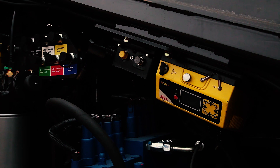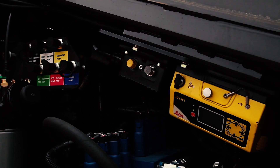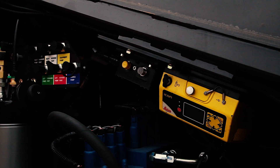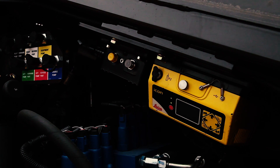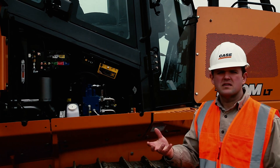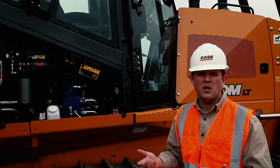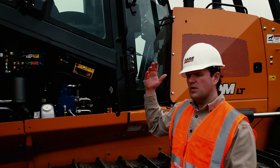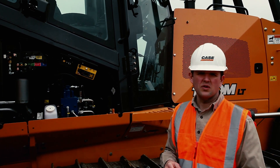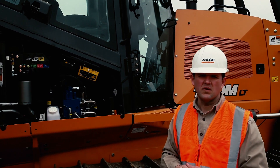Whether it be Leica, Topcon, or Trimble, they always have a communication box and a power supply. We've made the mount for those components universal within the case construction dozer. So you buy the system from whichever manufacturer you decide upon and we no longer require you to make any changes on the actual dozer — just a couple of bolts and you're off and running.